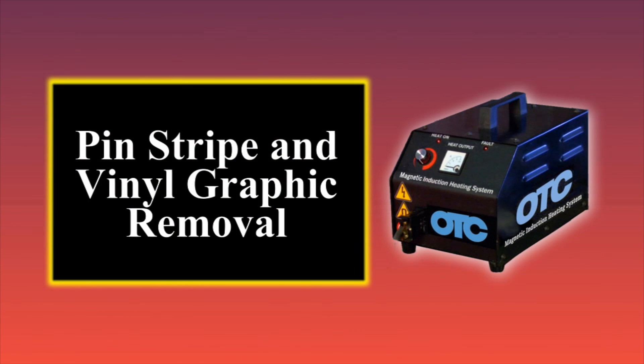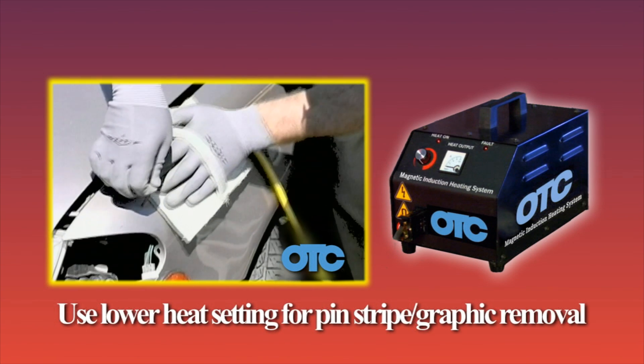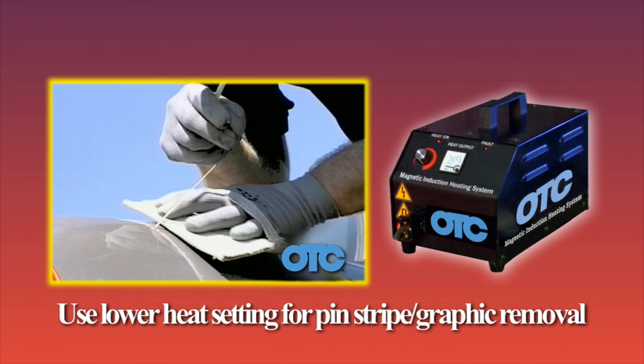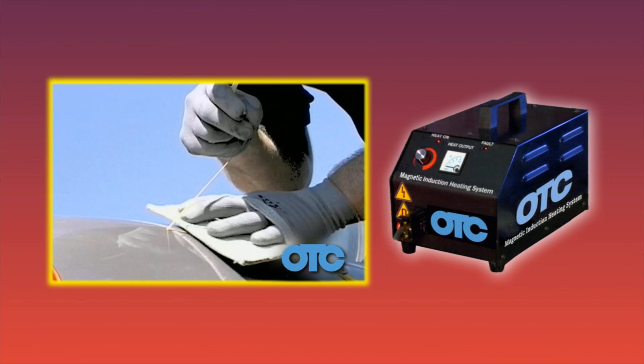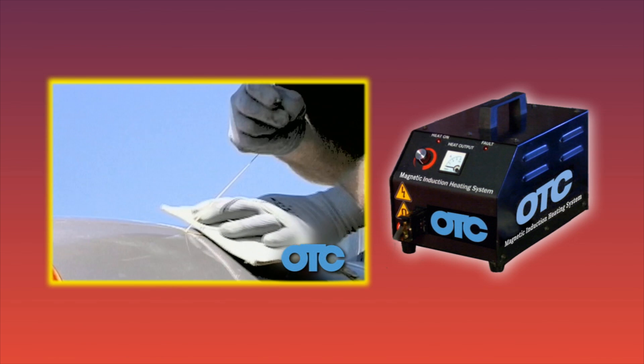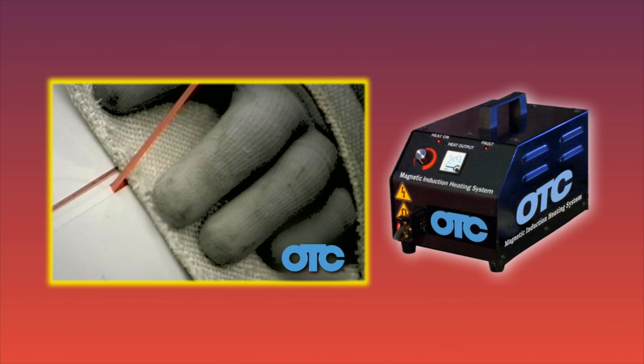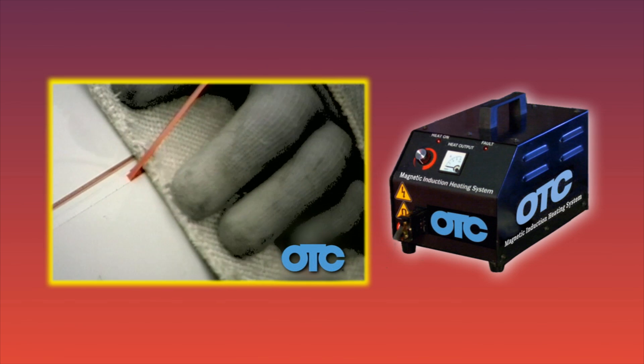The body inductor also works well for removing pinstripes and vinyl graphics. We recommend using a lower heat setting when removing pinstripes and vinyl graphics, as the distance from the body inductor to the metal is minimal and creates maximum heat. The advantage of using the OTC Magnetic Induction Heater is that the metal behind the paint is heated, which prevents damage to the paint.